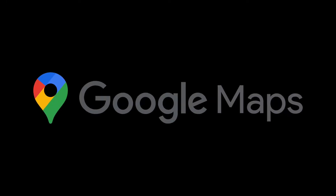If you drive for DoorDash, Uber Eats, Grubhub, any delivery app, or you just rely on navigation a lot in your day-to-day life, you need to know this Google Maps trick.